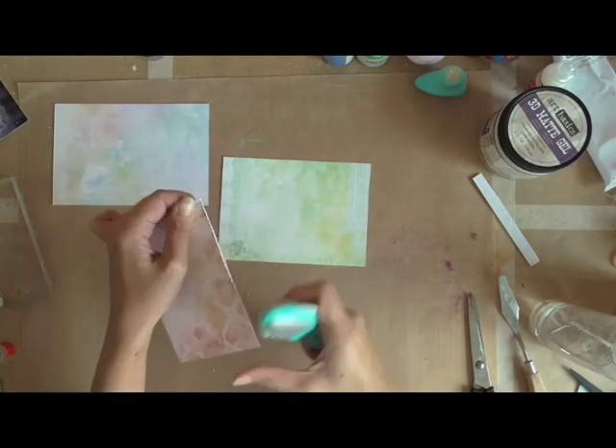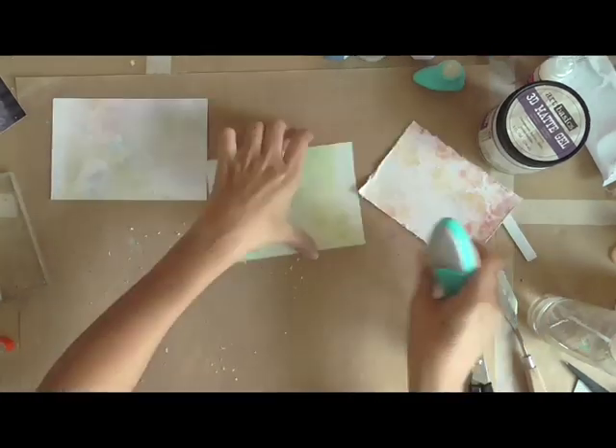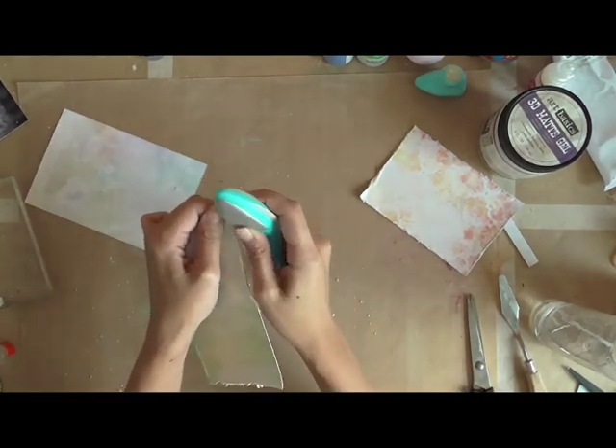Now I'm creating some layers for my photo mat. I'm using papers from the Dream Cart paper, also from Ombra Dreams, and I'm just distressing the edges and layering them all together.